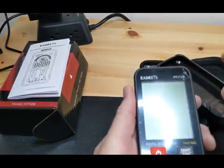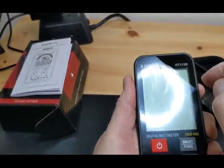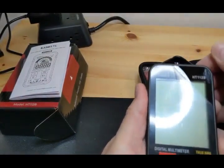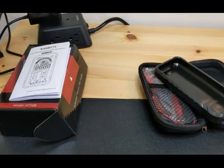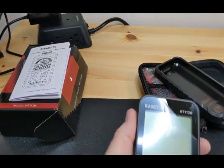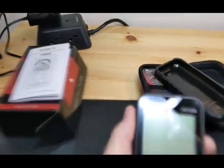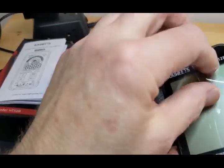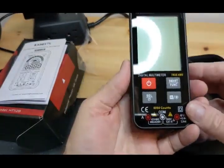I want to see if that scratch actually scratched the meter. Let me rub that off a little bit — nope, that's just the glue, so it's fine. I'll go ahead and take the protector off. Very nice, it's very light.